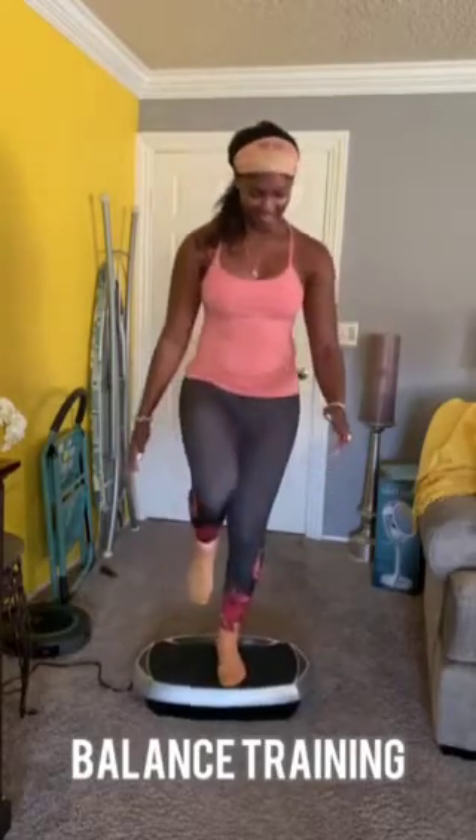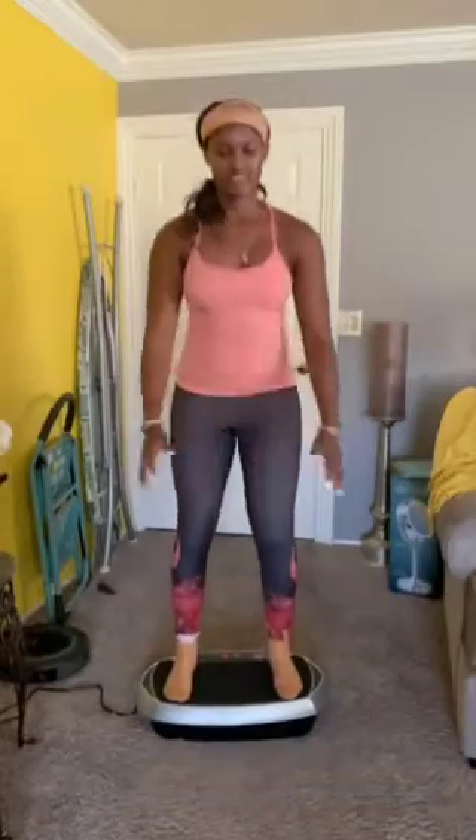You can also use this for balance training — try reaching different directions. And you can use it for strength training. I like to do squats, some Bulgarian split squats.